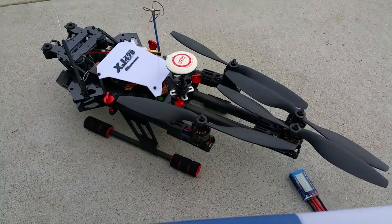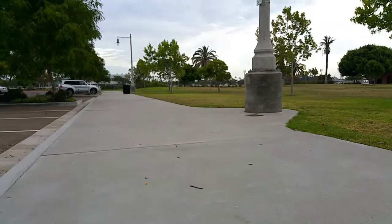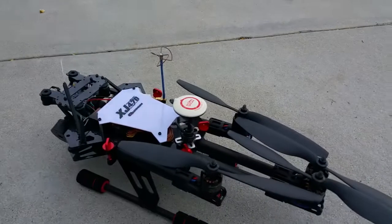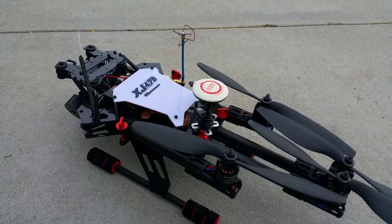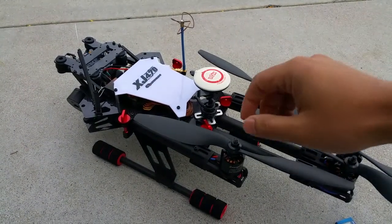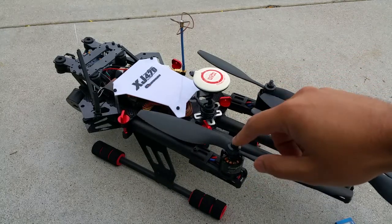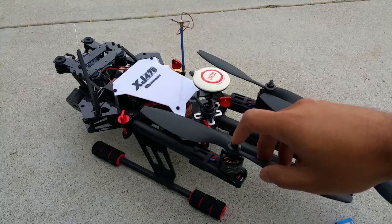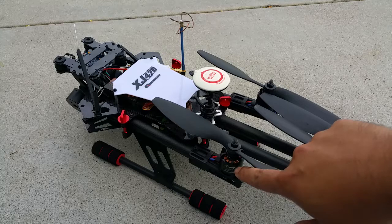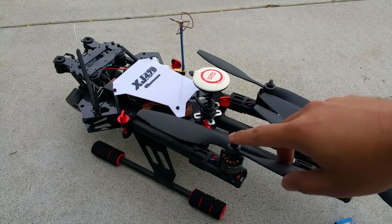Out here at Liberty Station in San Diego, Point Loma, with the San Diego Bay right over there. I'm going to be doing a video today comparing some props. This is my new quad — you may have seen the previous video I uploaded a few days ago — the XJ470 by Quantum, foldable carbon fiber and aluminum frame, with the SunnySky 2212s, the 980KV motors.